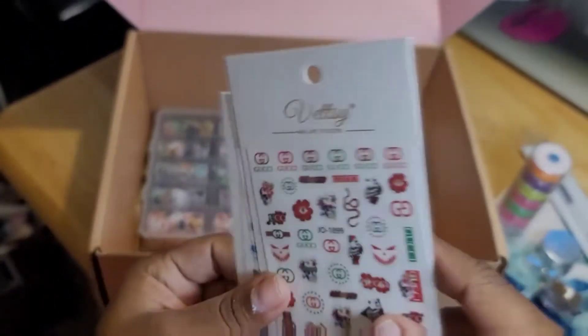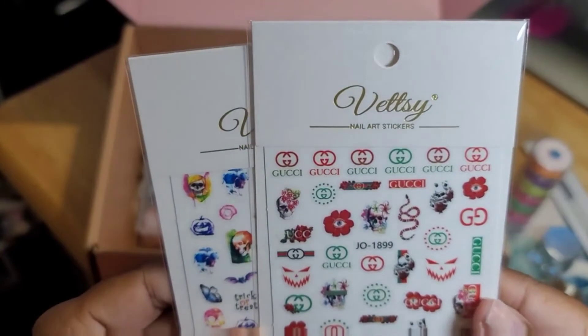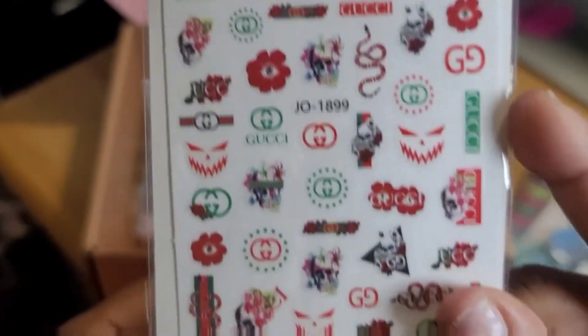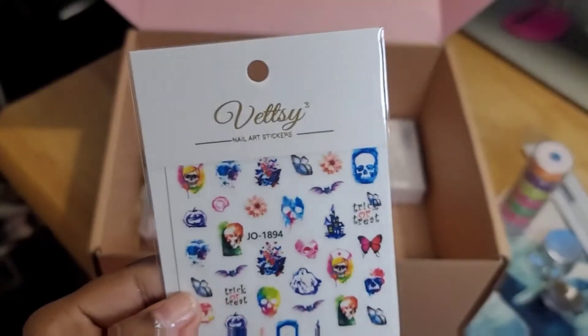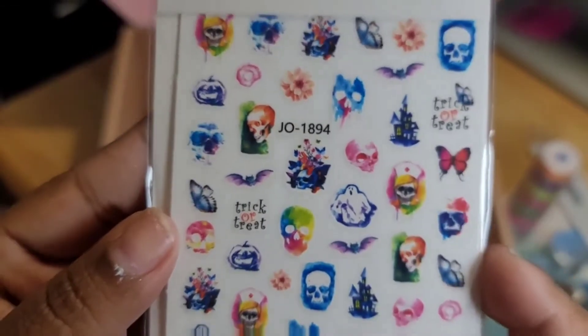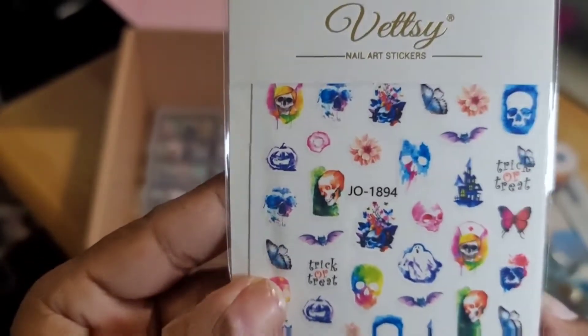I have some more nail stickers — the same Gucci ones that came in one of the lucky bags, I like that. And these are nice — some skulls, like some different colored looking skulls. I like this, this is real nice.